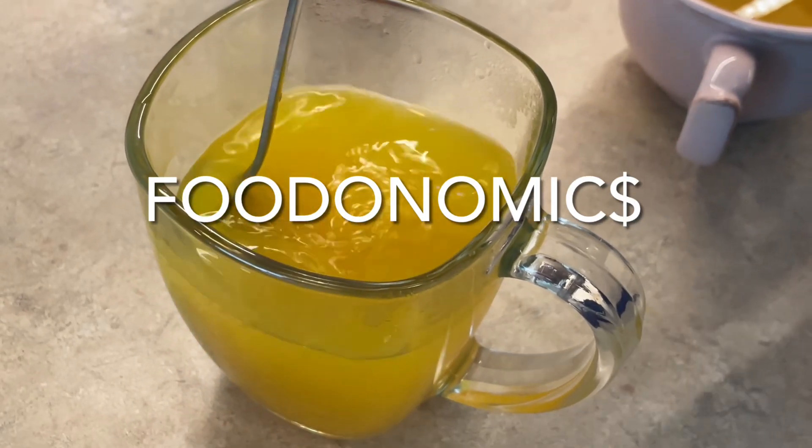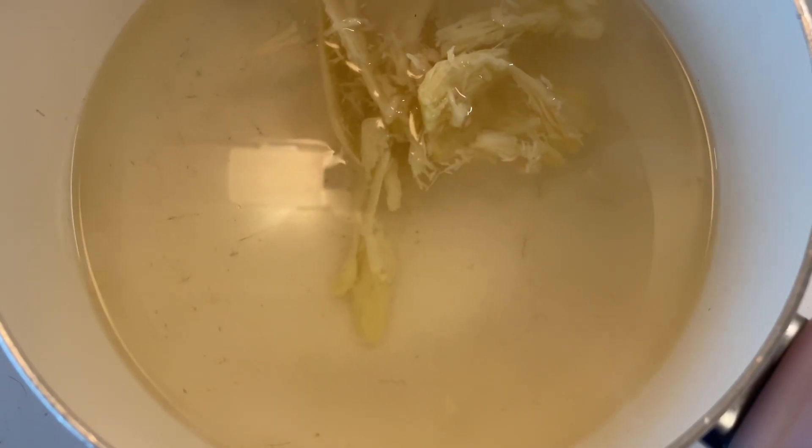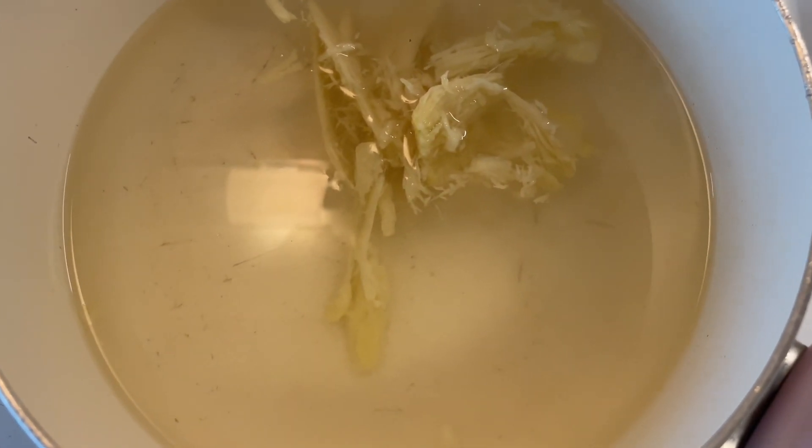Welcome to Foodinomics. Today we're making ginger lemon tea. It's cold and flu season and we've switched to these herbal teas that are homemade and fresh.